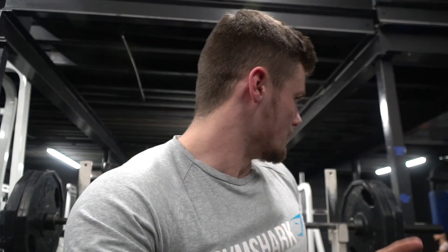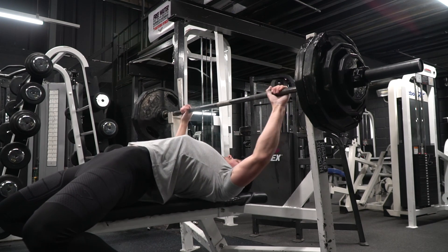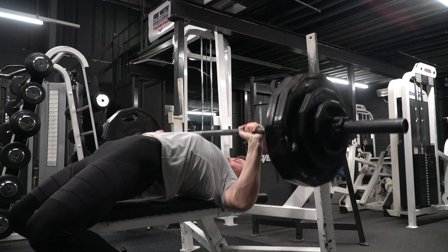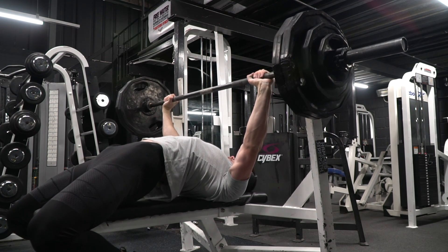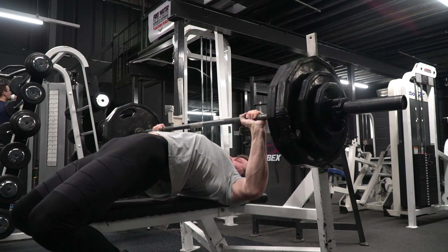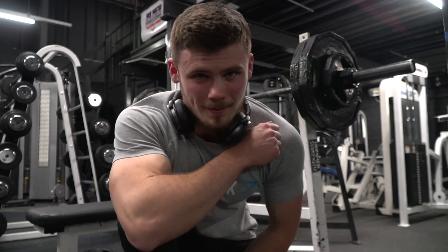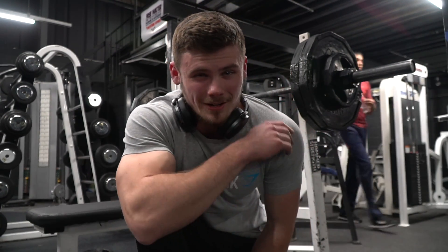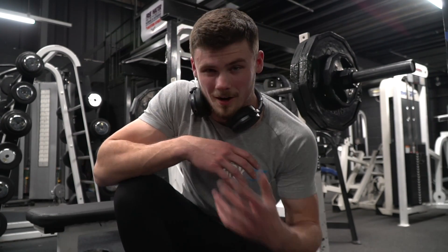Top set today is going to be at 125 kilos — at the minute it's actually my one rep max. So either it's going to move smoother, or I'm going to be able to hit it for more than one rep. We've got two reps! I notice my arse was lifting high on that second rep so a little bit pissed off about that, but we've got the reps nonetheless — that's a PR anyway.